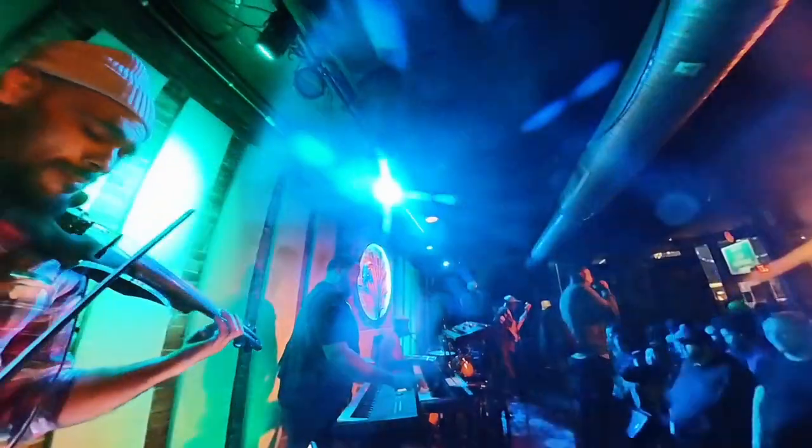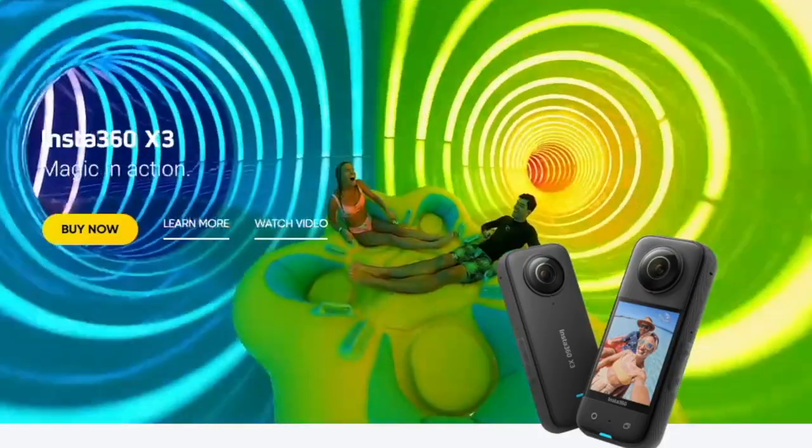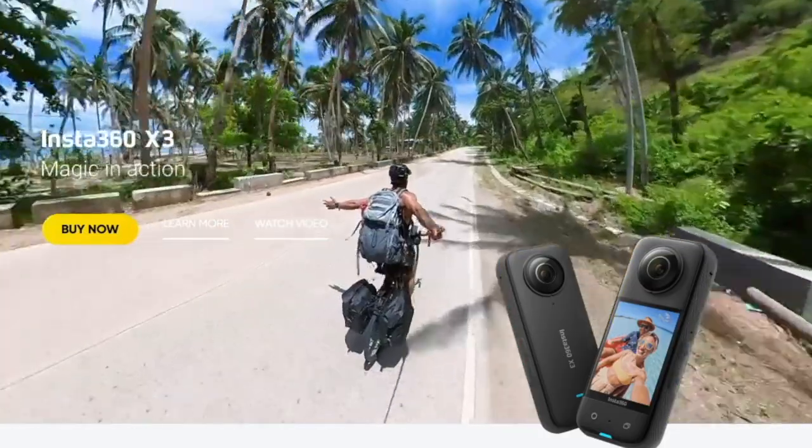Have you ever wanted an easy way to capture great video, and no matter where you place the camera you won't miss any action as a DJ or a performer? I have the perfect camera for you — that's the Insta360 X3. Let's get into this.